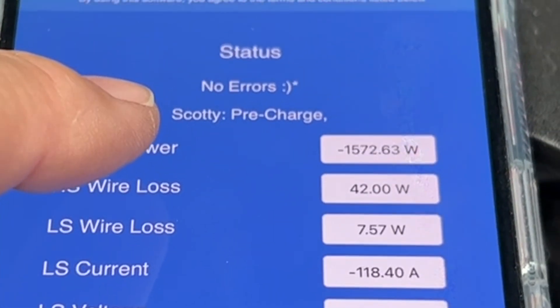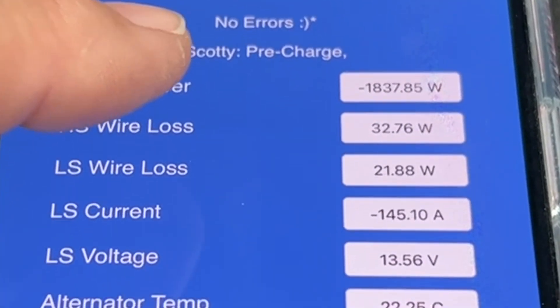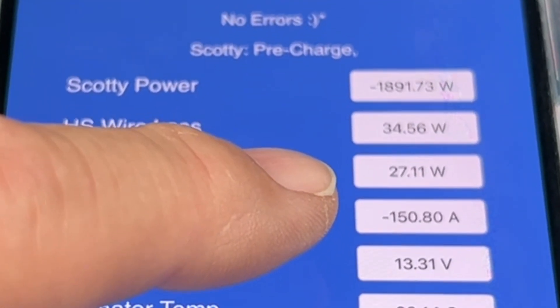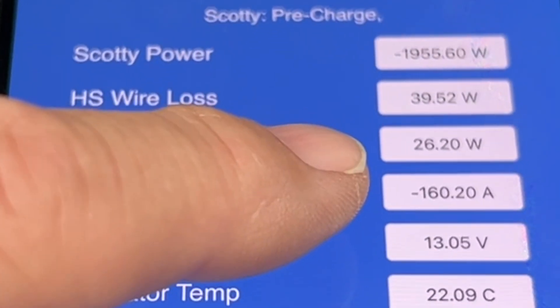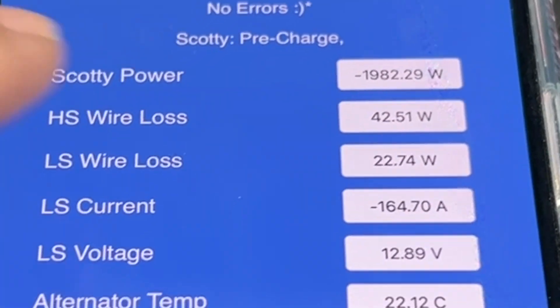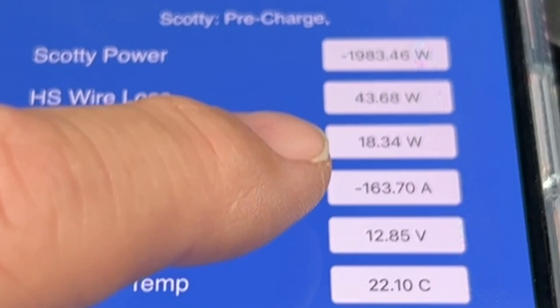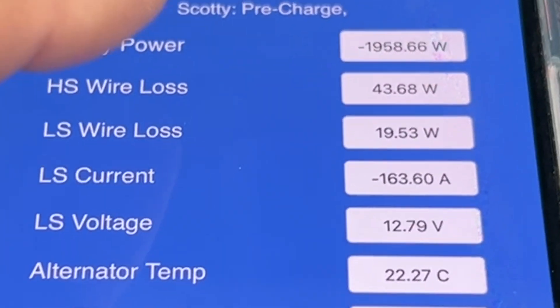You can hear the engine loading up. So at idle on hard mode, we're getting around 1800 — 146, 150 amps, 154 — it's even rising. So that's at idle. Eat your heart out, people with a 20 or 40 amp DC to DC — we're doing 160 amps at 12 volt DC coming out.